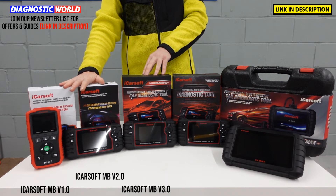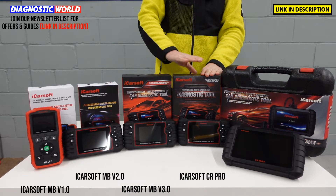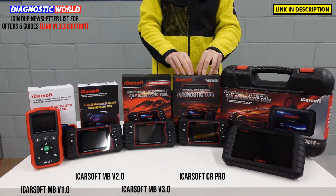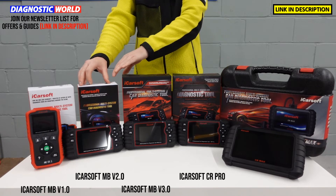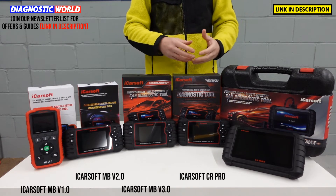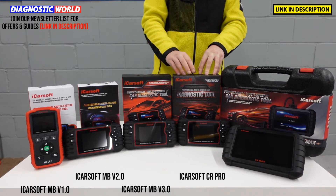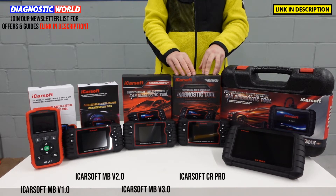All of the tools so far only cover Mercedes, Sprinter and Smart. That's where the CR Pro differs, because it covers a wide range of manufacturers from all regions — all European, Asian and American manufacturers. Functionality-wise it's on the same level as the version 2.0 tool. So if you wanted the v2.0 capabilities but also needed coverage for other cars like a BMW or Audi, the CR Pro is the tool to go for. It costs more than the three Mercedes-specific tools because it covers more vehicles and manufacturers, but it also comes with free lifetime updates.